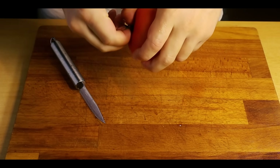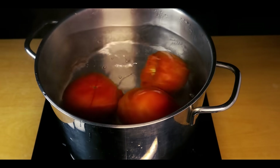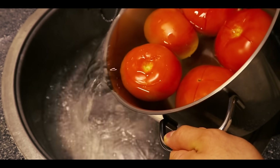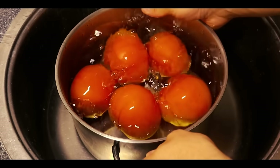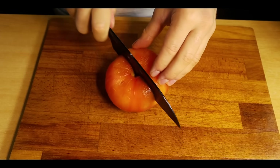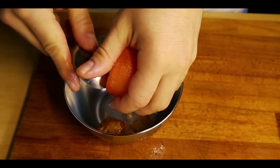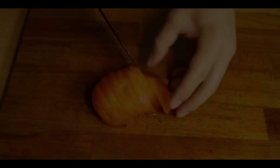Now we'll prepare the tomatoes. Remove the stem, then cut an X on the bottom of the tomato — don't go too deep, just a dip. Put the tomatoes into simmering water for about 30 seconds. Drain off the water and rinse with cold water so they don't overcook. After that, the skin of the tomato should be able to come off easily. Cut the tomato in half, remove the flesh in the middle along with the seeds, then slice up the tomato. And with that, the tomatoes are ready.